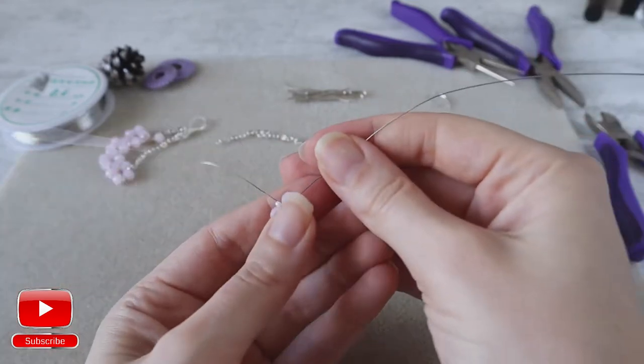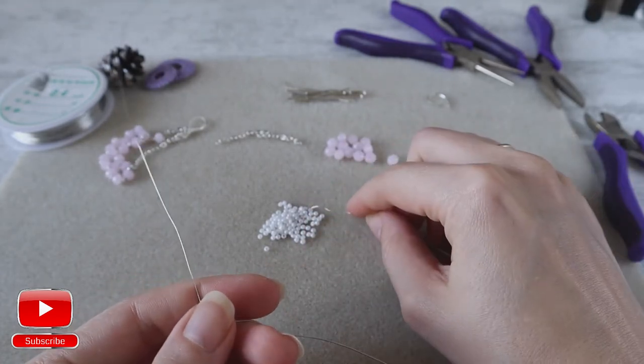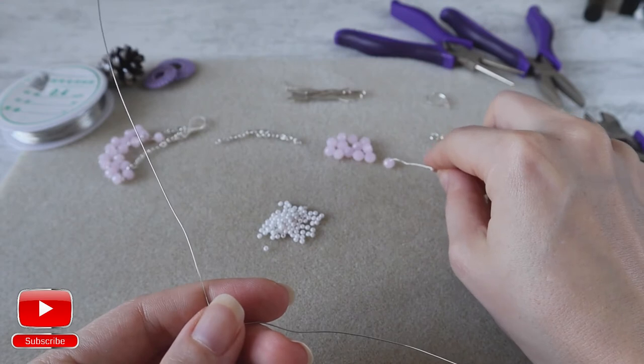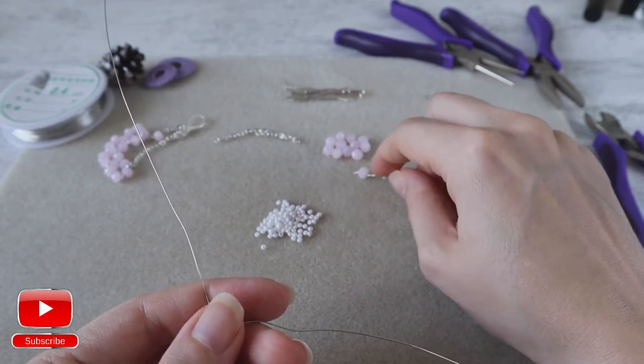We start from one side. From the right I will take one seed bead, one crystal, one seed bead and one crystal.